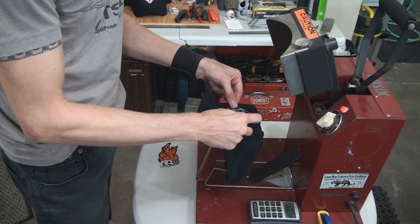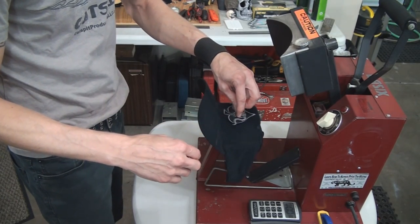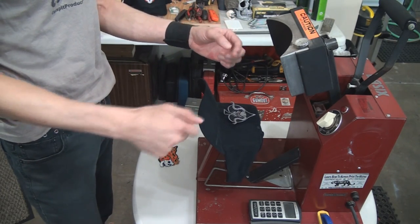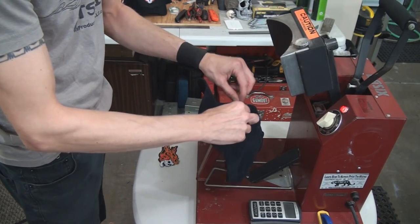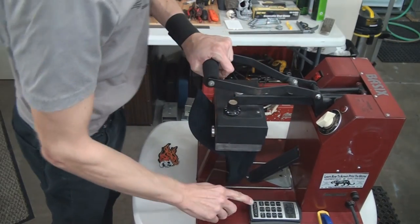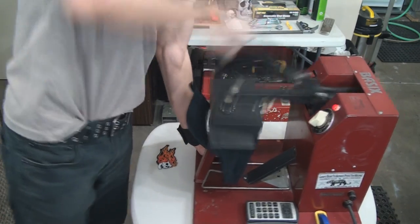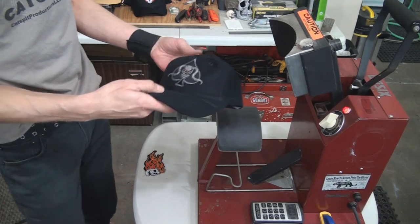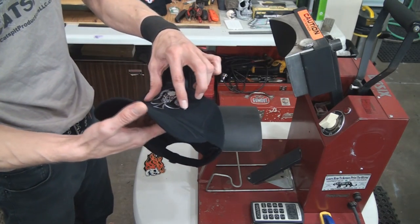So if you have issues with the patch moving while you place it and then press it, you might have to tack it. There's an old tacking iron used with photo mount paper — you can touch the back of the adhesive and then stick it. That's one method. But mine are staying pretty put. I'm just winging it. So we actually did move a little bit on me when I pressed it, and I can see the little horns on the edge need more. That one might need to actually cool.